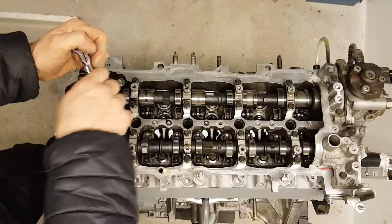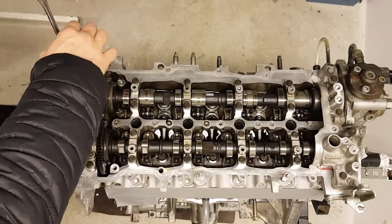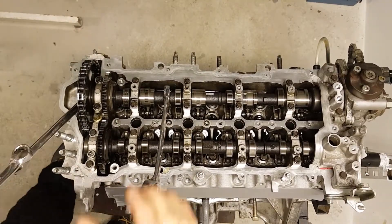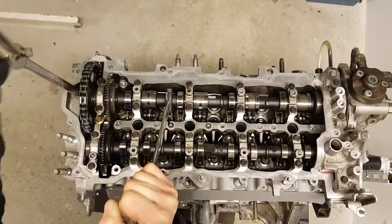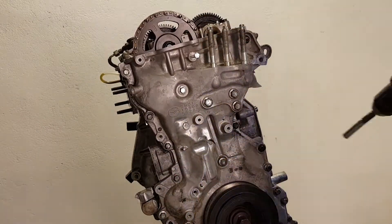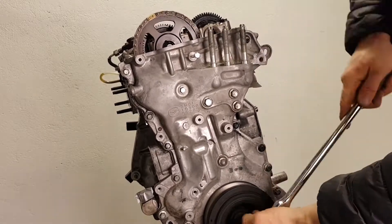Loosen the journal bolts and camshaft sprocket. I am using two spanners to increase leverage because of the high tightening torque. Unscrew the tensioner bolt and set the timing mark aligned with the top surface of the engine head.